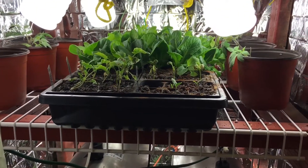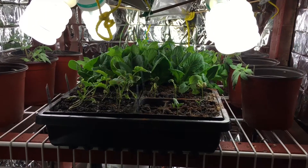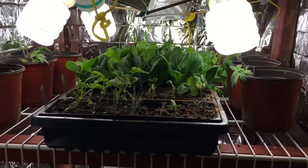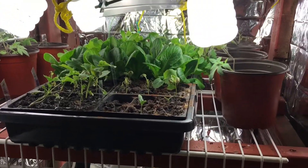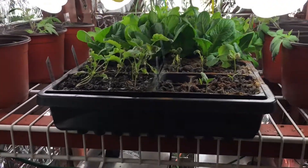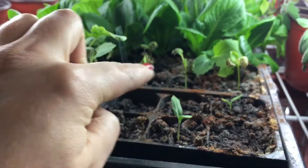Up here I have our own garden, what we're going to plant outside, which I really need to transplant those lettuces right away. I have romaine and I think it's oak leaf lettuce, and I need to transplant those right away because they are growing too much.